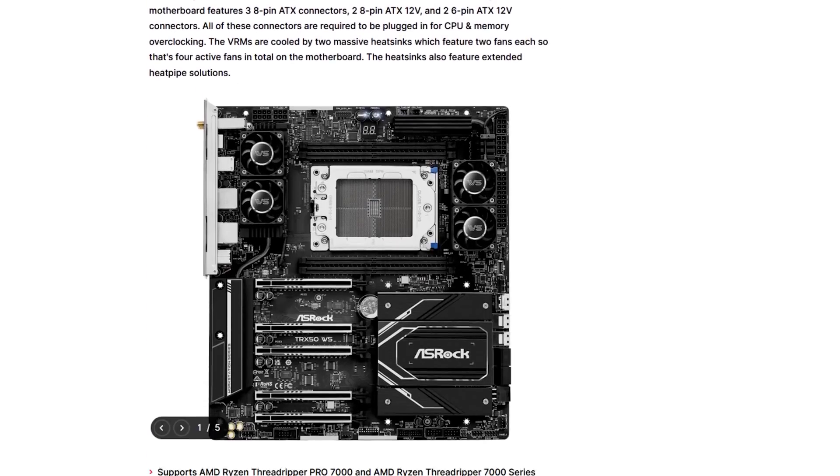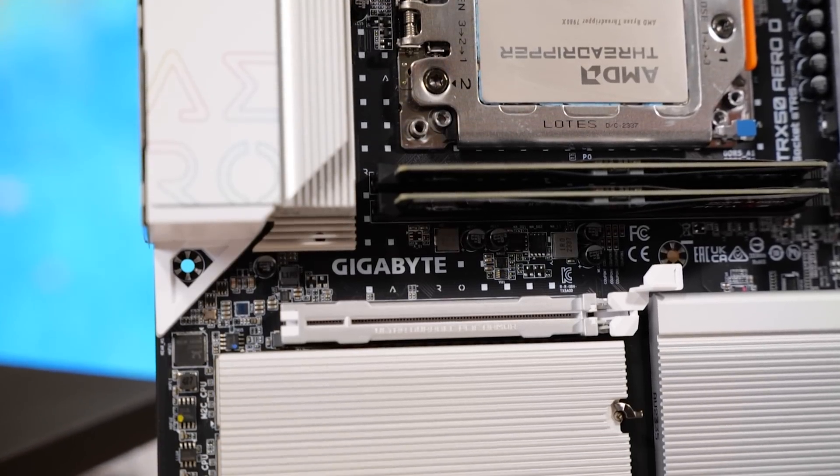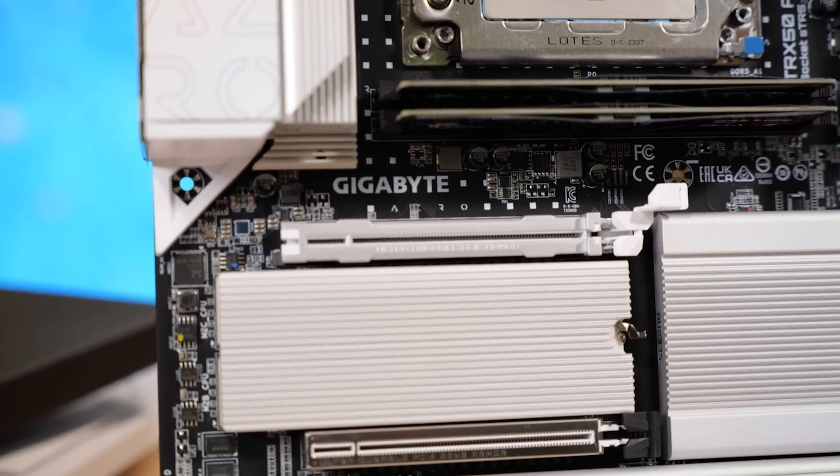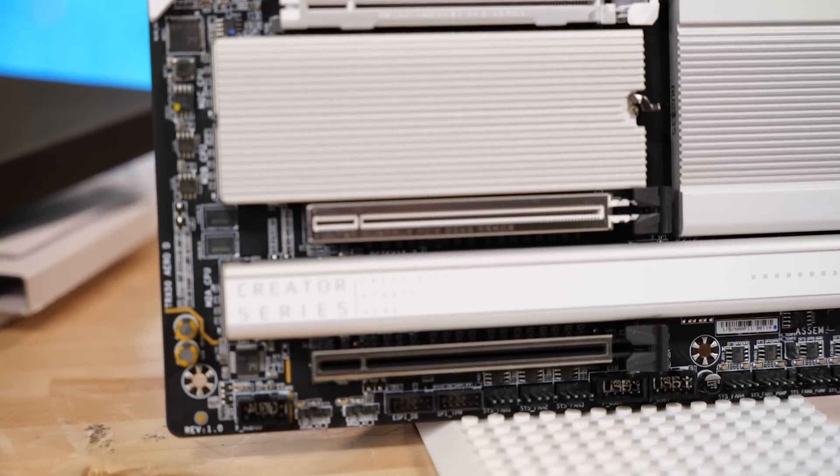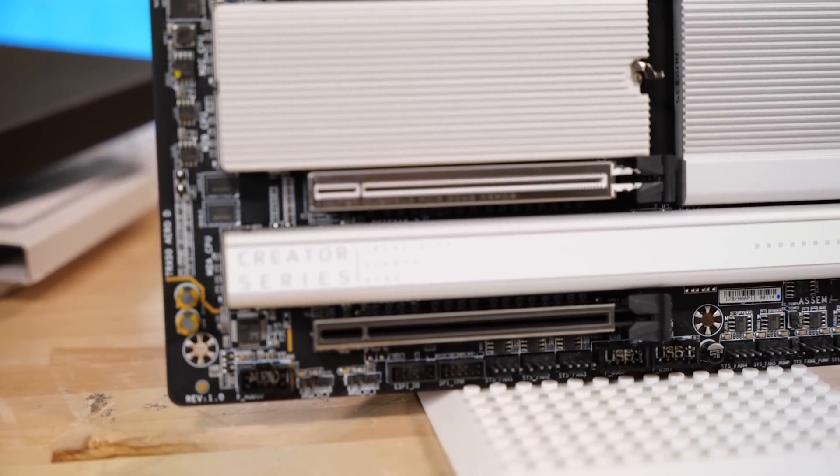Perfect for design and AI — well, if you're going to run a lot of AI, you want a lot of GPUs, and GPUs need PCIe slots. I'm only counting three. Three PCIe x16 slots for multi-GPU.